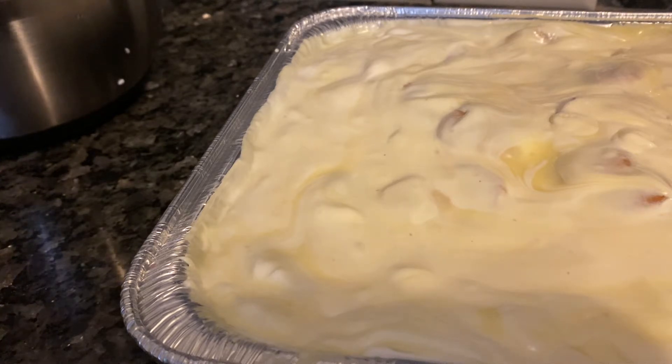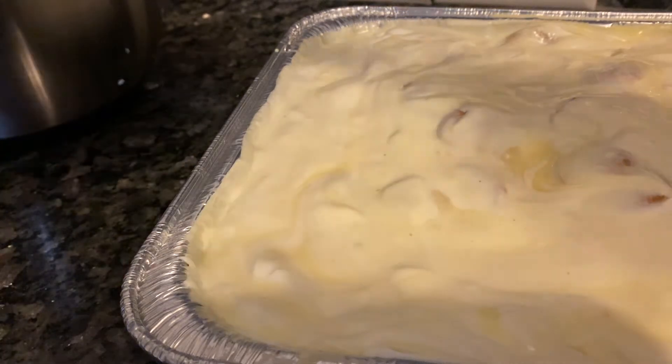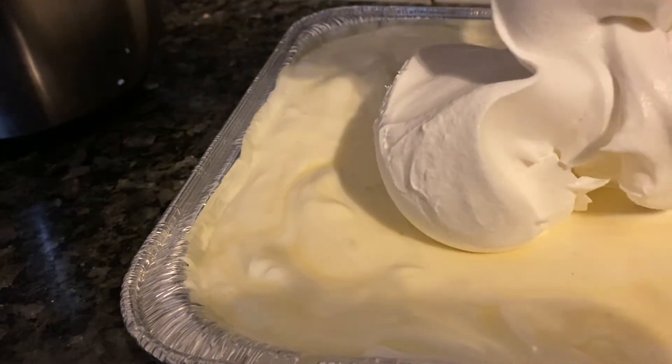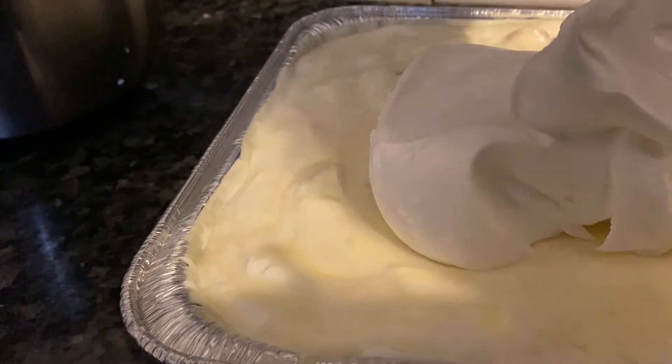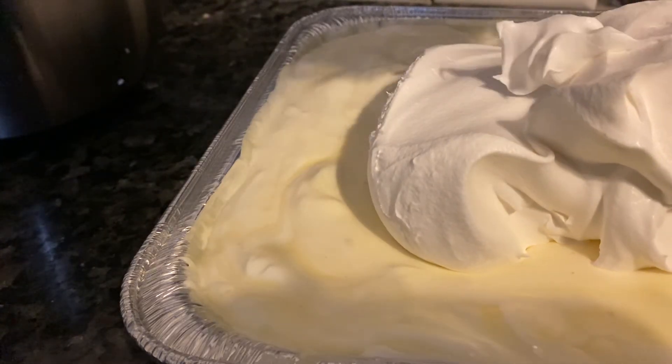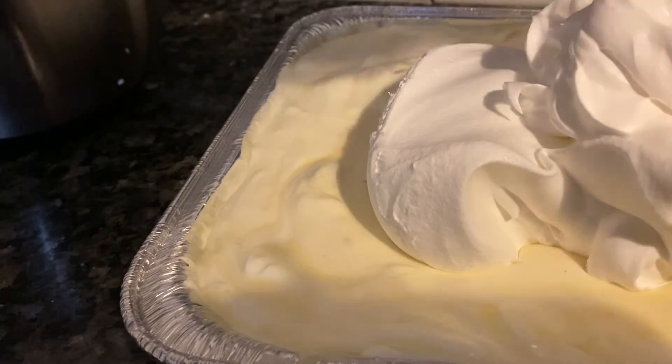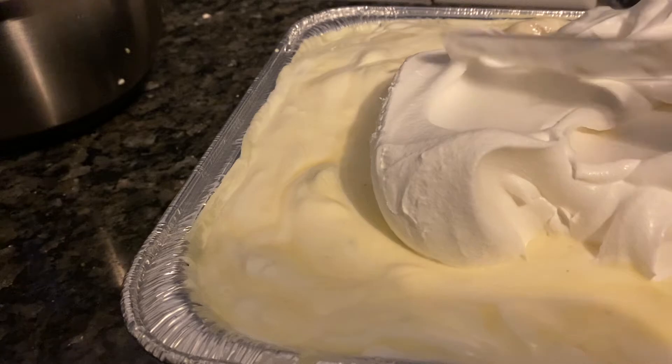I don't know — I might cook a meatloaf, or I might just do some tacos. Who knows, I might not even cook anymore today.